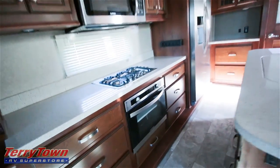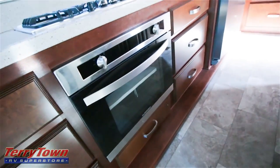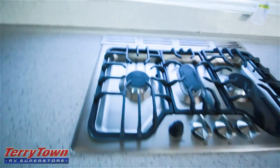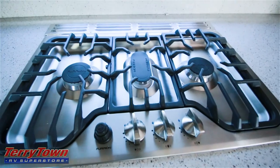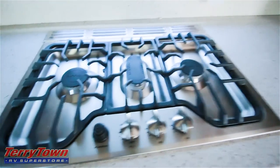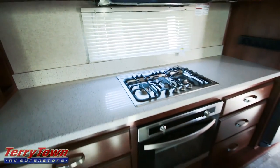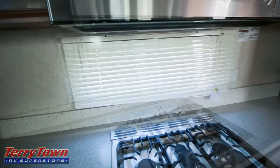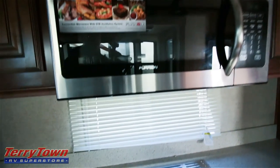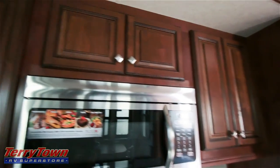That's all out in one big slide — the refrigerator, the middle section, the entertainment center with the fireplace. There's a bunch of big drawers over here, a large oven, a really nice-looking stainless steel three-burner range. Notice all the countertop space to the left and right of that — that's not something you normally see. Window behind that, a large stainless steel convection microwave, and some more storage space above that.